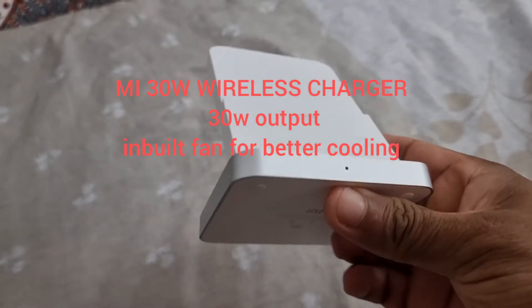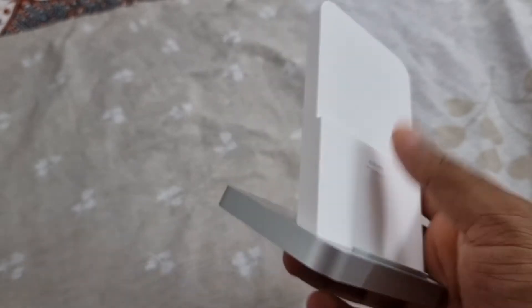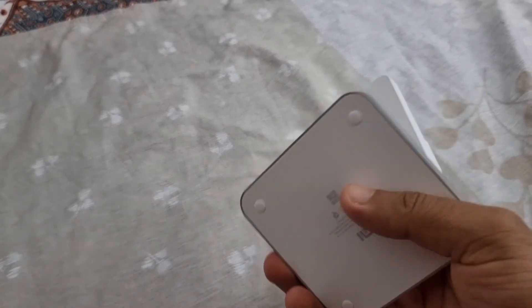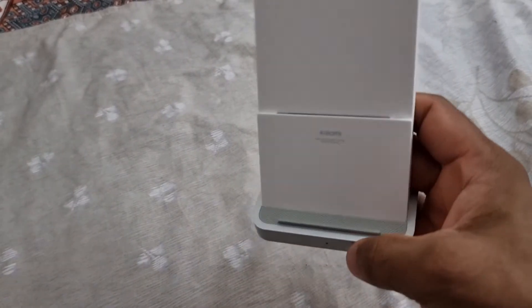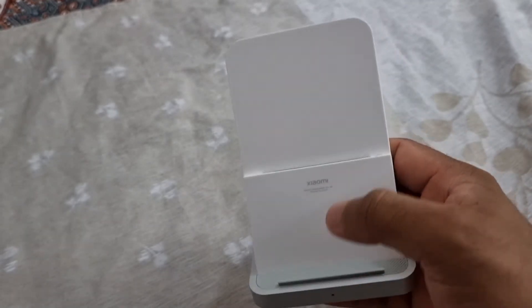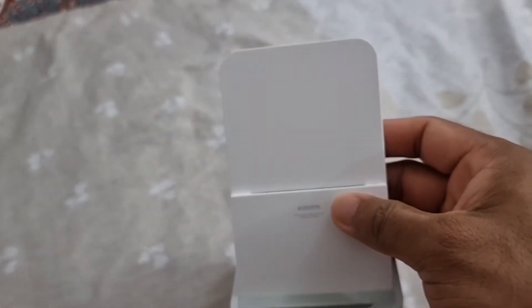This is how it looks — it looks premium. It's available in white color and the bottom part is metal. It has a rubber grip which holds the phone in place and also has a built-in fan for cooling.